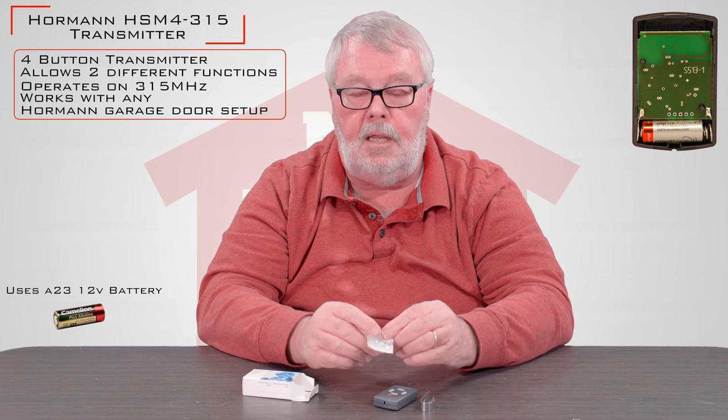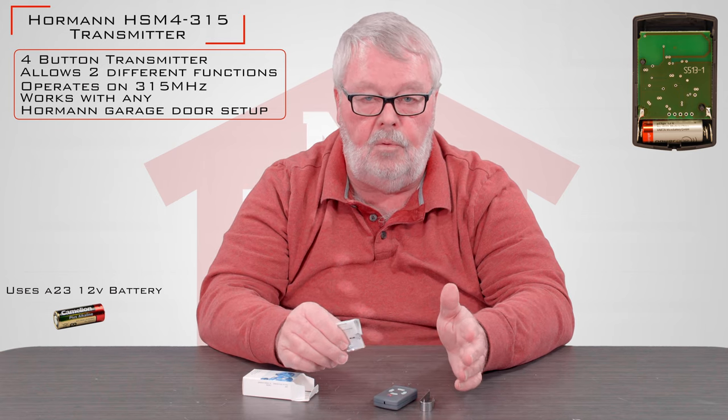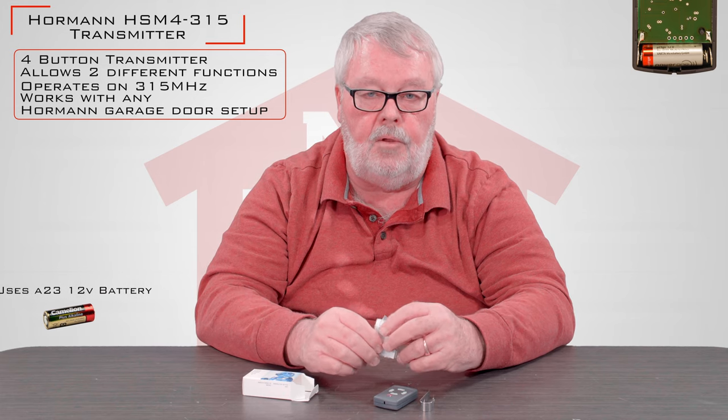It's ready to go when you get it. Take it out of the box and enjoy it — it should give you years of trouble-free service. If you get in trouble and can't make it work, by all means pick up the phone and give us a call. We're always here to help you.